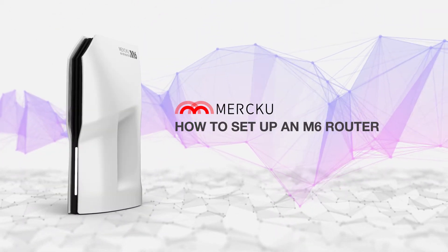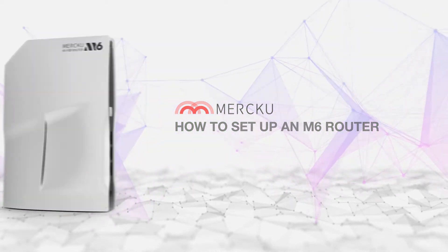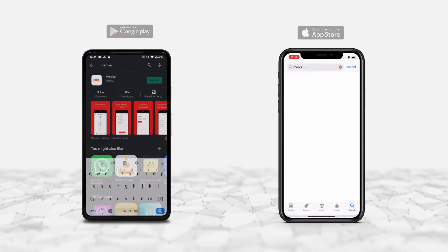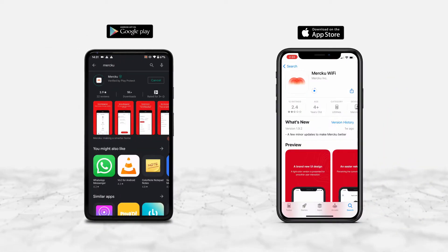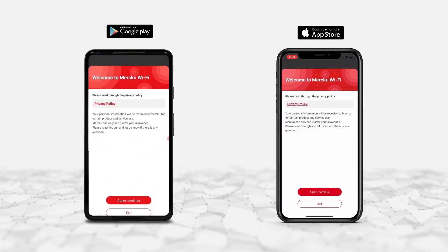This video will show you how to install your new Merku M6 router using the Merku app. First, download the Merku app from the Apple Store or Google Play. Launch the app after installing.